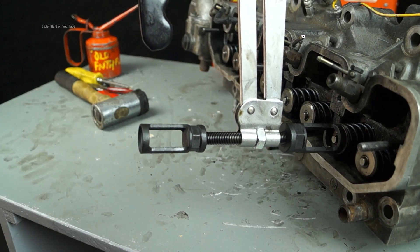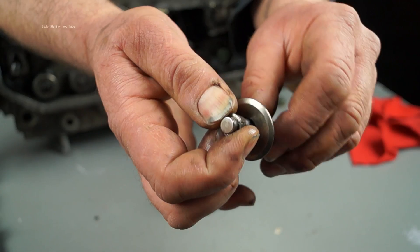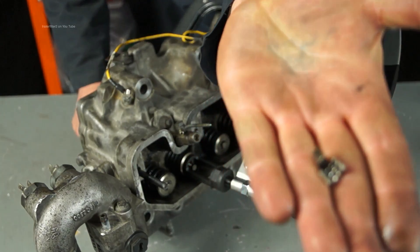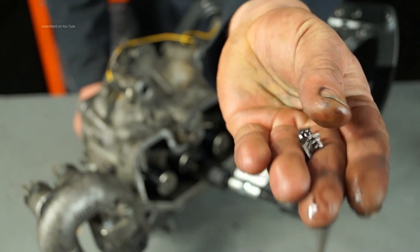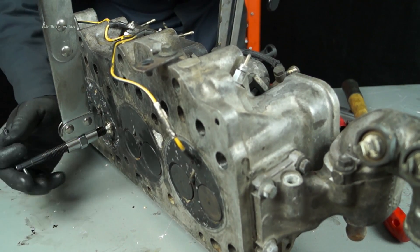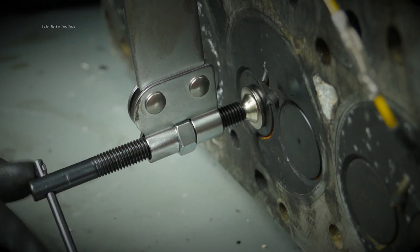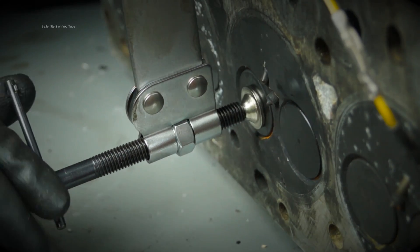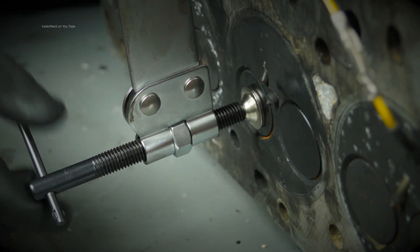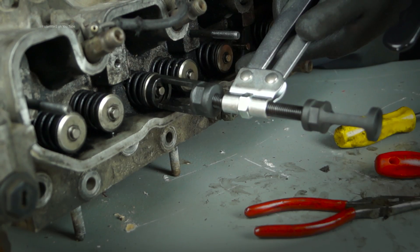The use of the tool is to push the spring cups down and release the collets. If you've never seen them before, this is what collets look like. Unlike a petrol engine, the diesel cylinder head has a flat cylinder head and not a recess for the combustion area. However, the screw here has quite a reach on it, so you can do petrol and diesel engines with this.